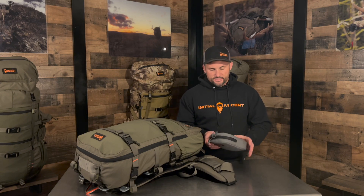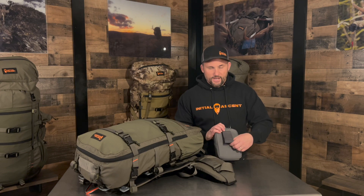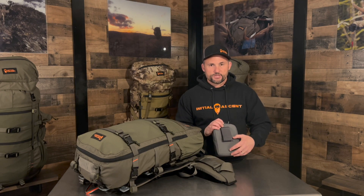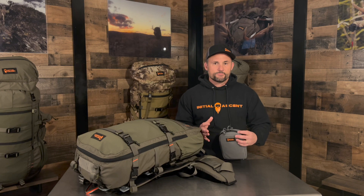We wanted to make sure you guys knew about this. It attaches exactly the same as our other hip belt pouch — it uses the hook and loop system with a MOLLE system, and we'll show you how that goes on in just a second. It also continues to use the dual zipper. We have two different zipper pulls, which allows you to be free-hand — meaning one hand. You can use it on either side of the hip belt, left or right, so it's universal.